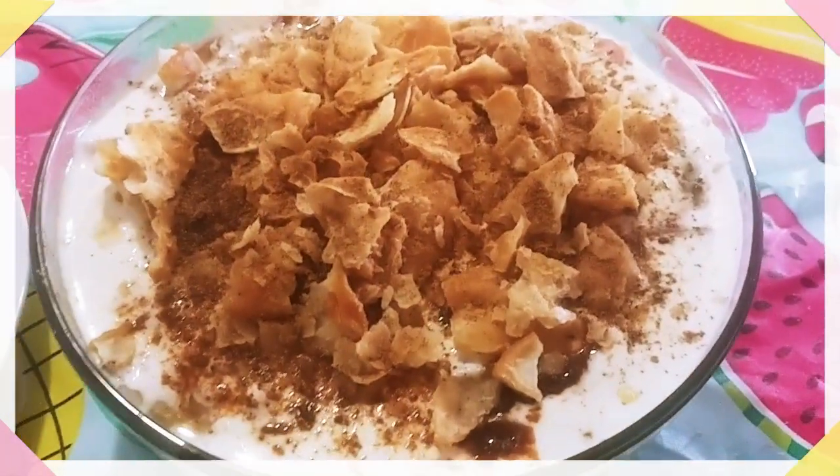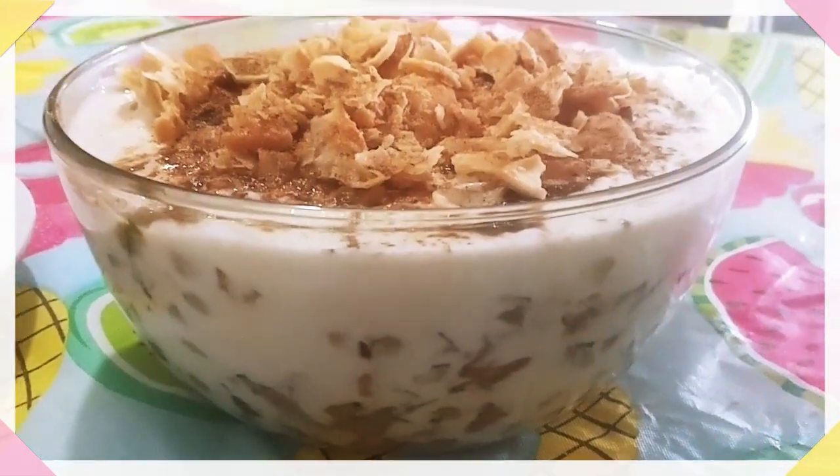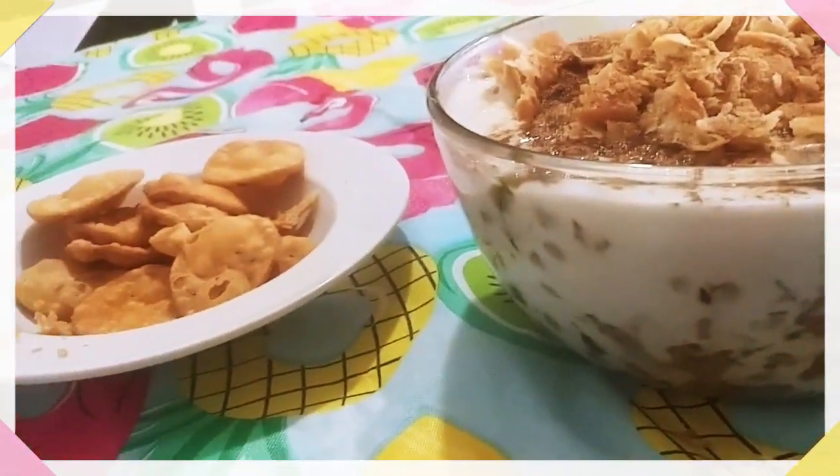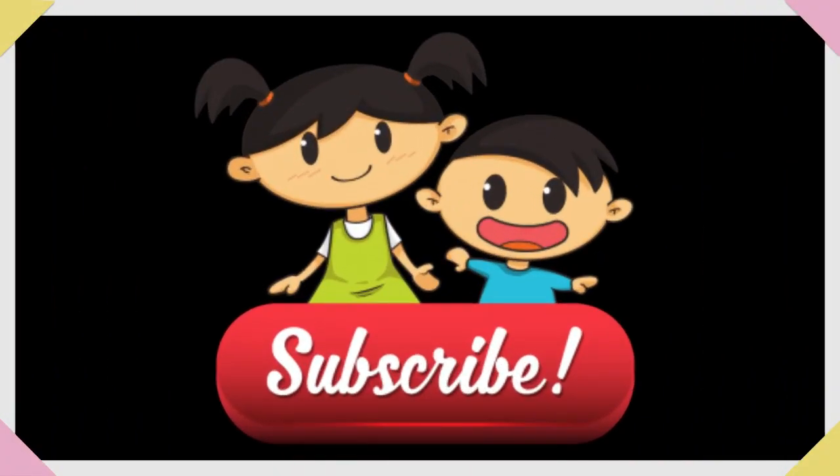This is a delicious white chana chaat recipe. Please try it. If you like it, don't forget to like, share, and subscribe.